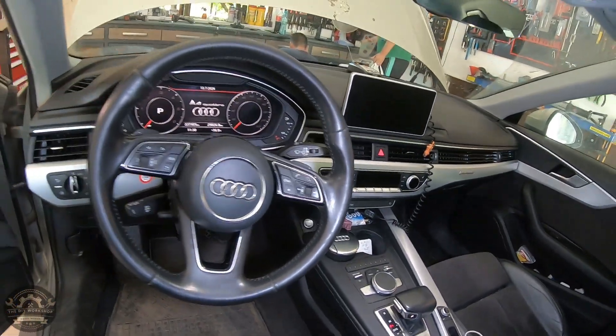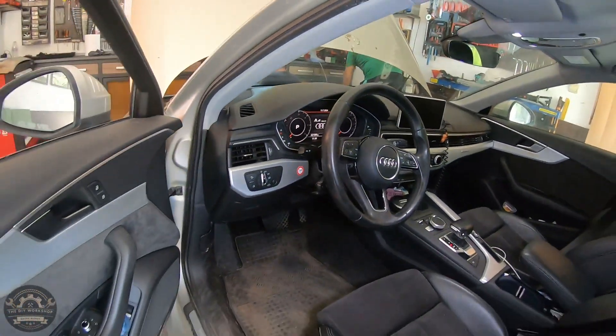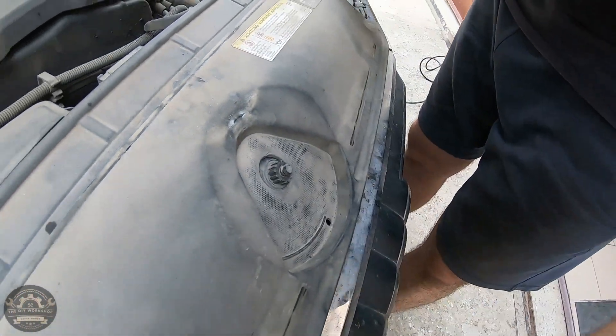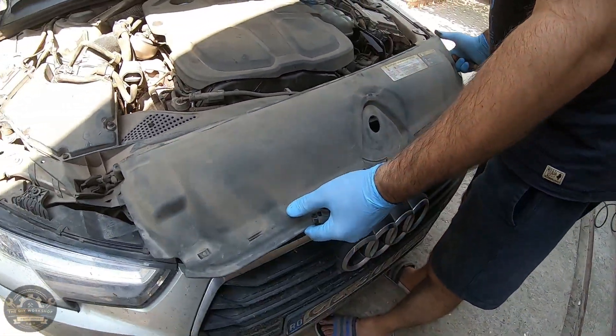You won't believe how much dirt can accumulate over time, especially in the space between them. So put on your slippers because you're about to get wet. A very important aspect is to let the engine cool down before starting the washing process.